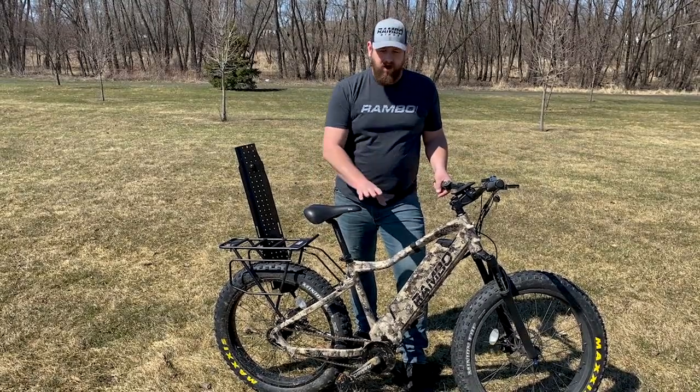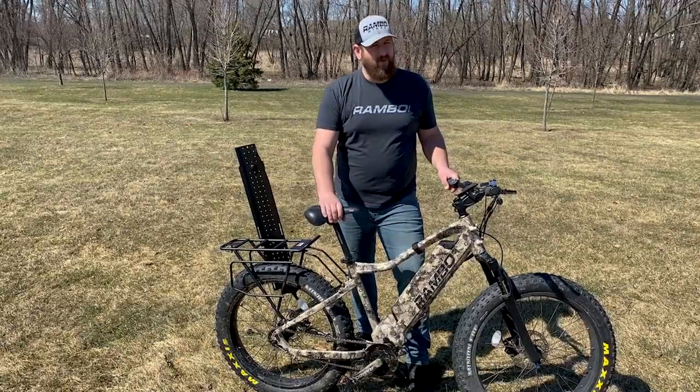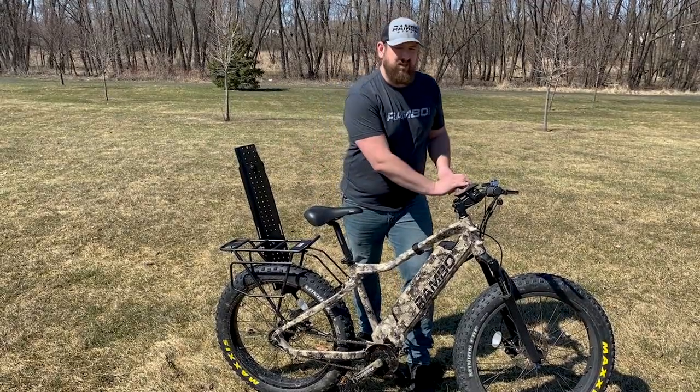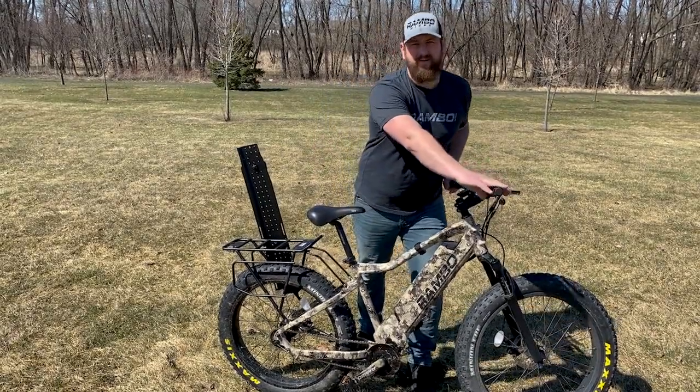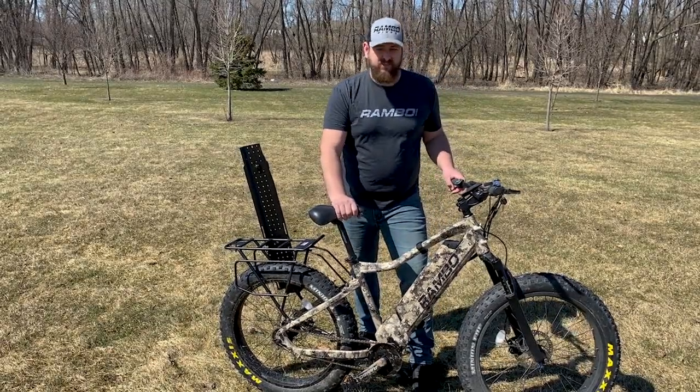Way number two, turn this completely off and ride it just like your standard fat tire bike. Way number three, and the way that a lot of people enjoy, is you can turn this thing up, punch the thumb throttle, and it's full power. So you don't need to pedal at all — it just takes you where you want to go.